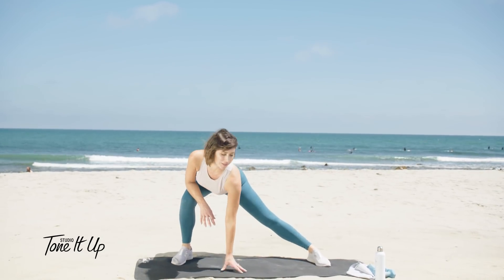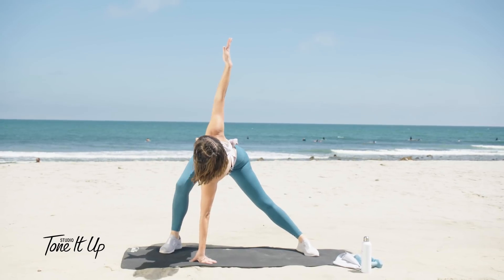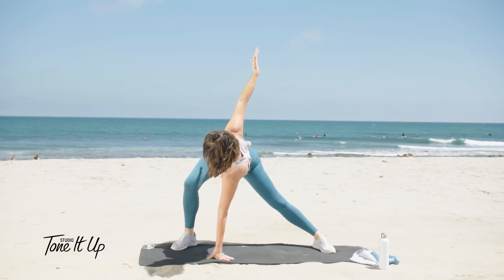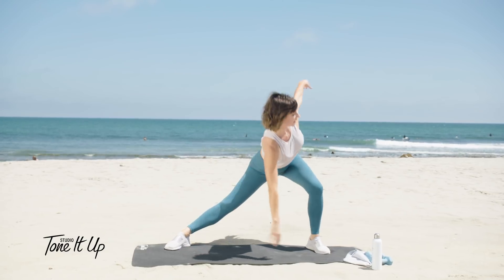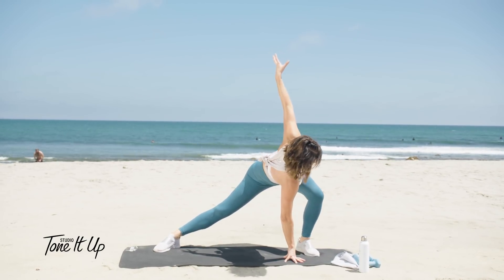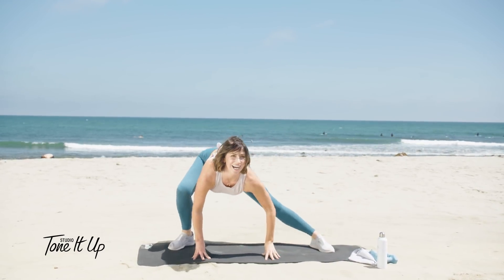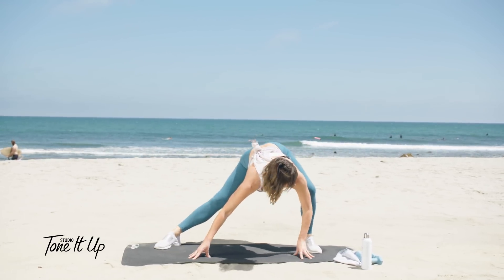Let's take a nice deep lunge to one side and twist it open looking towards the sky. You can pulse it out here, then we'll come up and twist it to the other side and pulse it out here. Now just side-to-side, warming up the legs — nice little dynamic stretch.